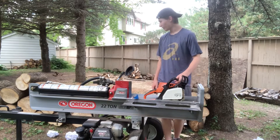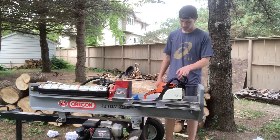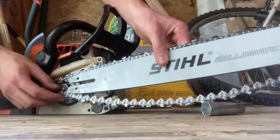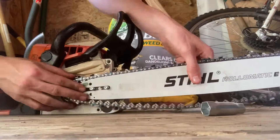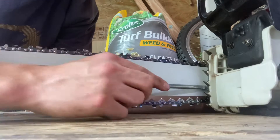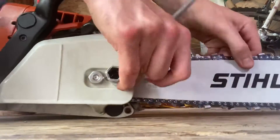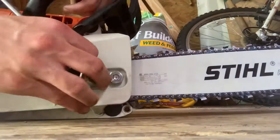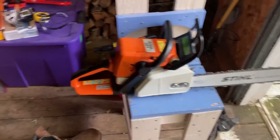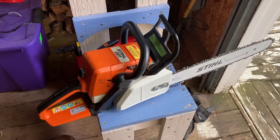I'm going to go put the bar on this, and I don't have really any logs to test it on, so I just got a little tiny piece and we're going to test it on that. Alright, there we go — it's on. Let's get some fuel in there and we'll test it out on some cottonwood.